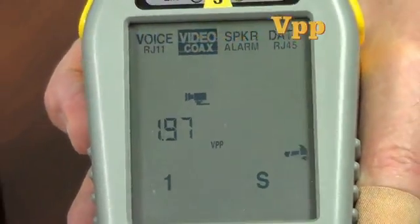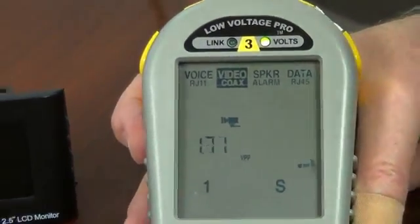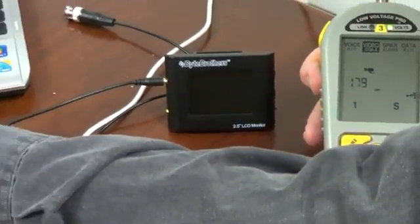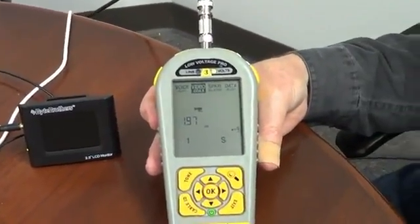Now, as I change the brightness of this — going from a whitish signal to a darkish signal — you'll see the peak-to-peak video change, which is absolutely normal.